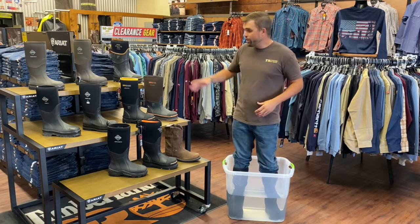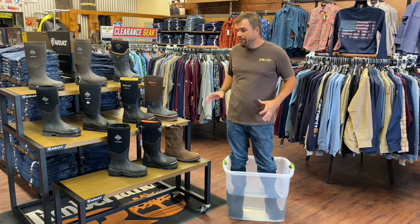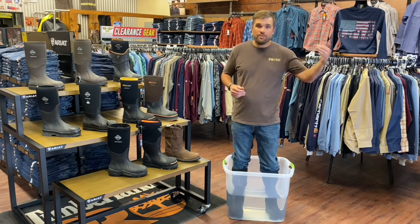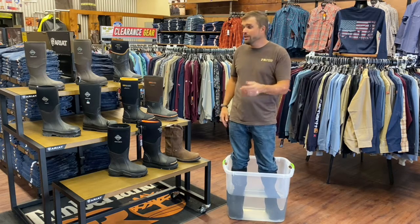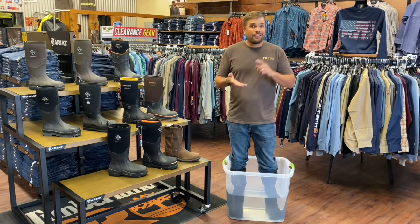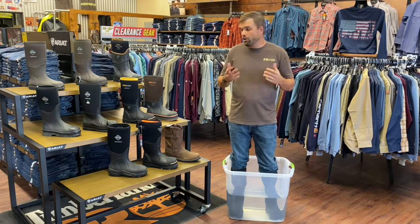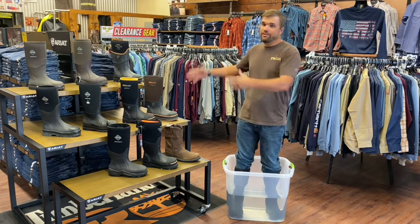Tune in in a week or so, and we're going to go over all the different styles of muck and dry shod, because they have a boot for every comfort level — if you're in the extreme heat, or if you're in the extreme cold, or if you want one right in between. We're going to go over all that in a week or so, so make sure and tune in. Like us on Facebook, we're on Instagram, we're on LinkedIn. Check us out and go to our website at frclothingandsupply.com to see all this great stuff.